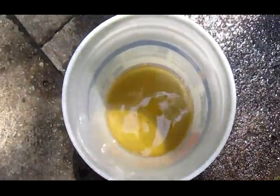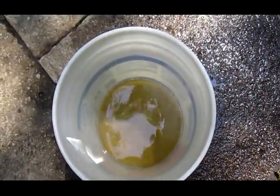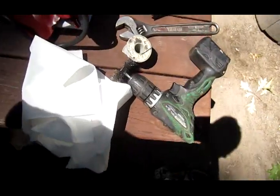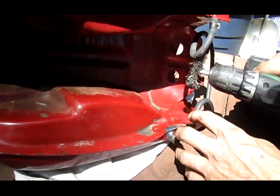There are a few particles in my fuel but not too bad for an old gas tank. We'll just throw a cover on this and dispose of the fuel properly later. This is the equipment I'm using for this project.